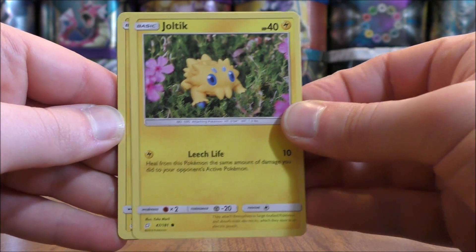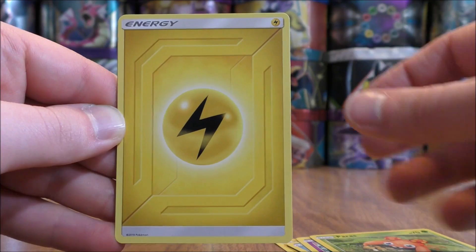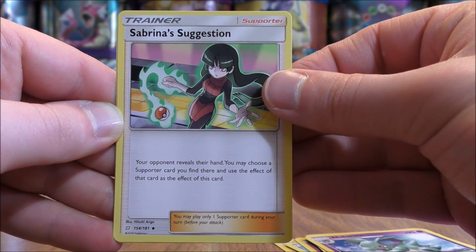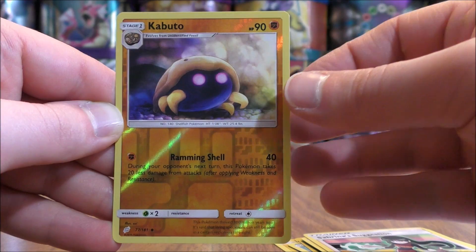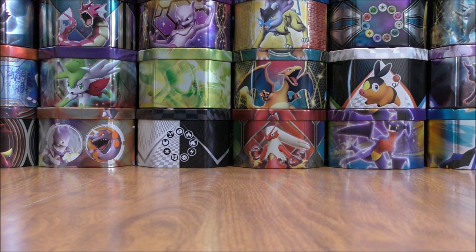Joltik starts this one, then Blitzel, Squirtle, Tentacool, Paras, Lightning type energy, Kangaskhan, Net Arena, and Sabrina's Suggestion — one of ten different full art cards available in this set as full art trainers. Kabuto would be the reverse holo, uncommon. The final card would be an Alolan Muk. The Alolan Muk from Sun and Moon base set is very competitive — it has the ability turning off all basic Pokemon's abilities.